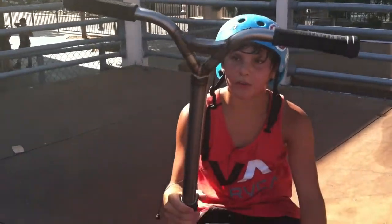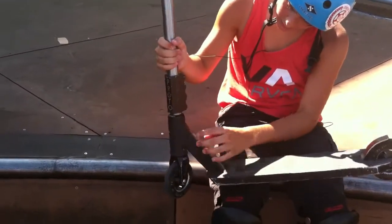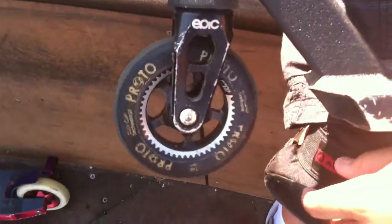Then I got some Phoenix Suicide Bars in clear, 21 high with the SES by 20 wide. Black Pareto SES clamp, the full version, with a spacer. FSA Impact Headset with my black epic 10mm offset fork.